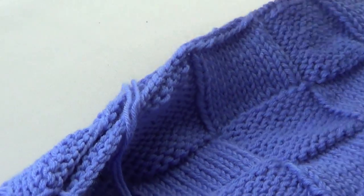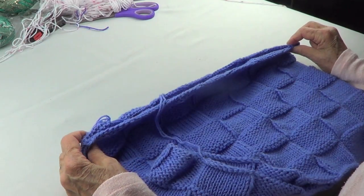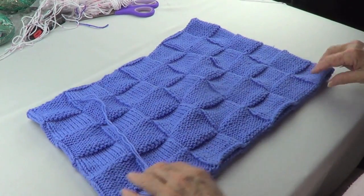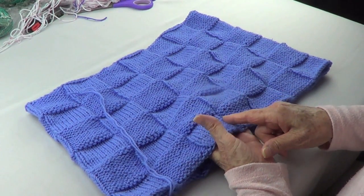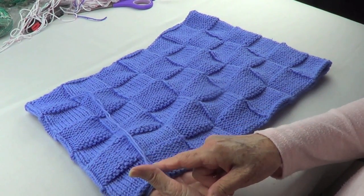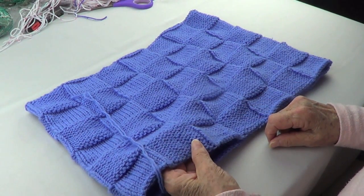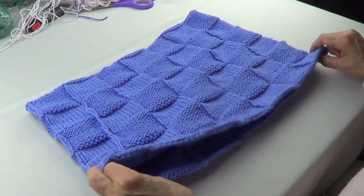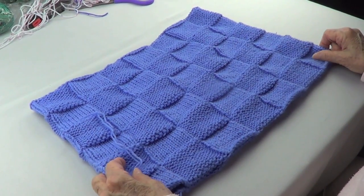Your stitches need to be able to go around your circular needle, so they cannot be too long. The stitch pattern is knit ten and purl ten, which means you need a multiple of twenty for the number of stitches you cast on. Here I have a hundred and forty.